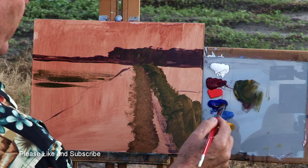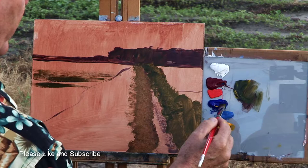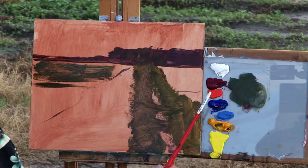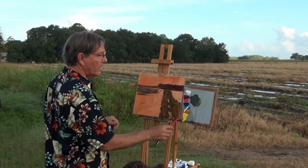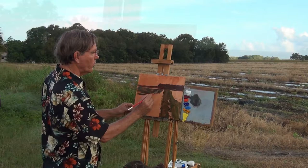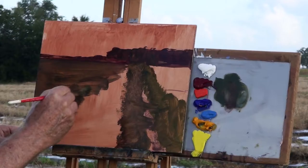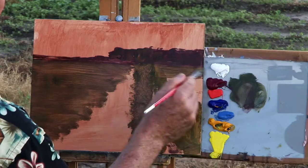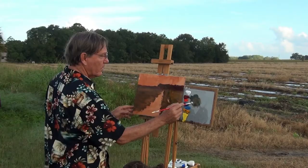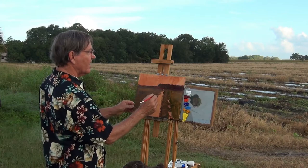Some of these colors on my palette are transparent and some of them are opaque. The alizarin crimson, ultramarine blue, and Indian yellow are transparent colors so I'm going to stay with those transparent colors to begin with. I don't want any white in this painting because I want this burnt sienna to show through for as long as it can — it gives me that warm flavor of the painting. I'm applying this a bit thin today at least to start with.